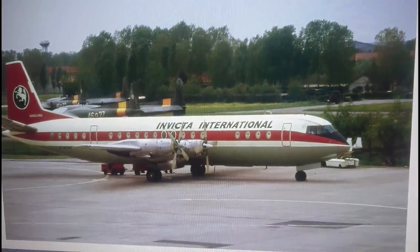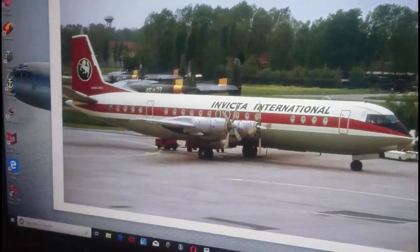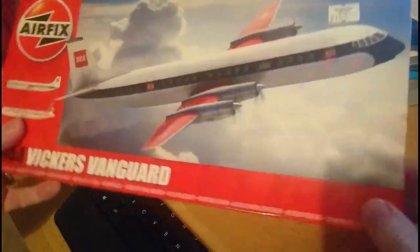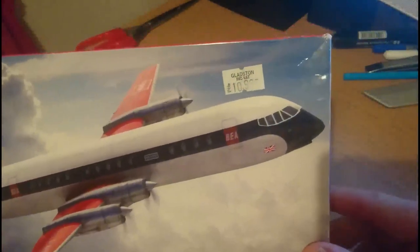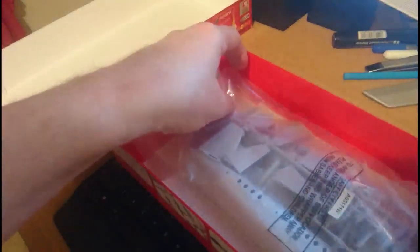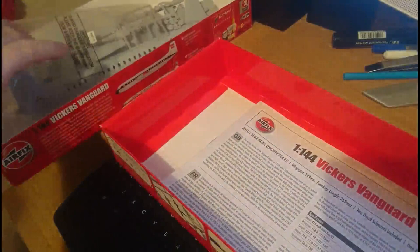We'll just pan the camera down so you can see we're actually doing an in-box review. Here's the kit in question — this is a type 16 box. You can see the price on there: it was £10.99. I bought this kit about four years ago from a model shop that has sadly since closed. We'll open the box — there's not a huge amount in here to go through, but we'll go through the in-box review as we normally do, starting with the instructions first.